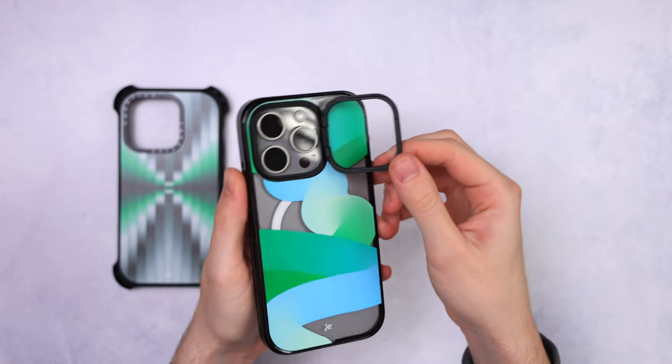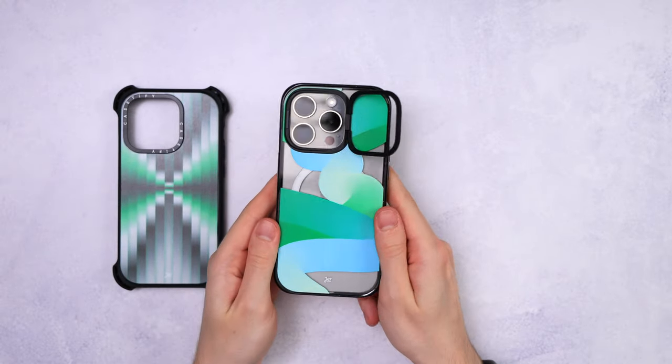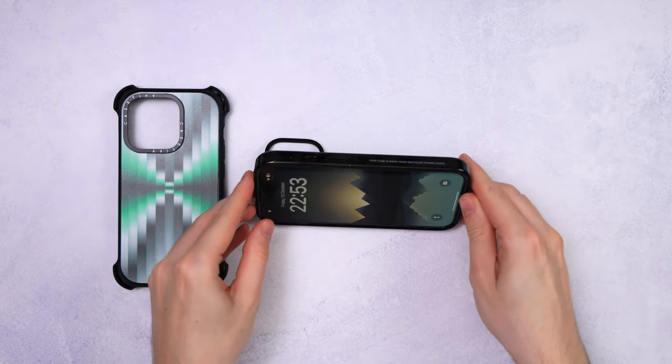Looking at it now, we can also take a glimpse at what the cases would look like without the Casetify camera bump branding — and it looks awesome. Maybe they should also make a few without the branding camera bump and just stick with a smaller logo, but that's just me.